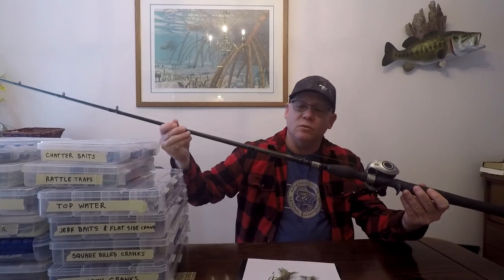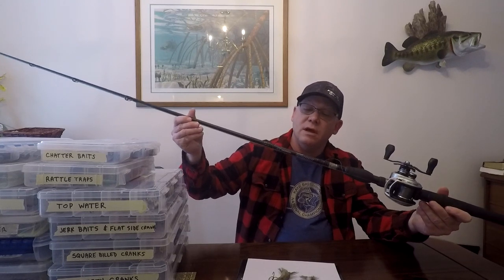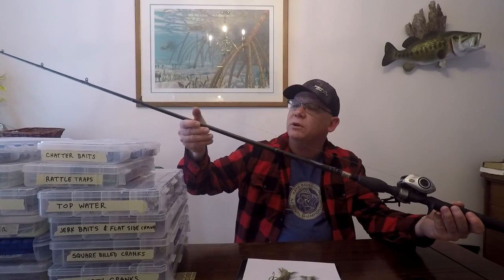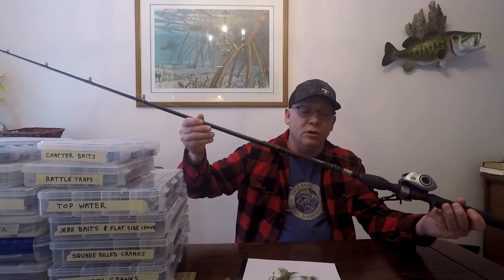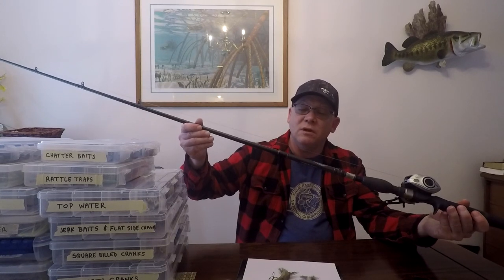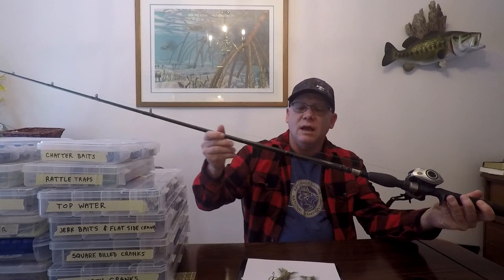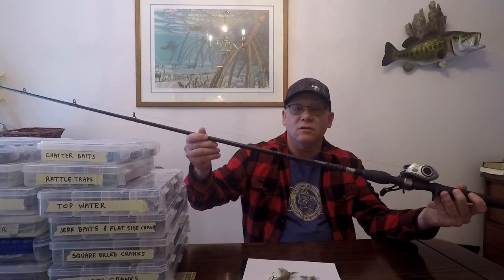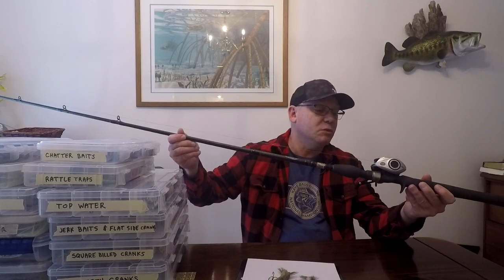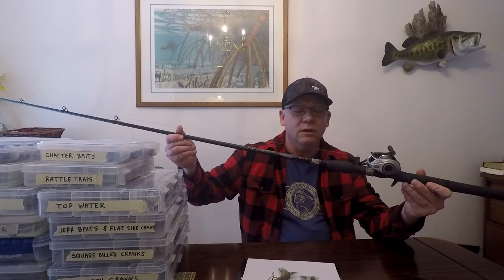My swim bait setup for the Bull Shad is a Dobbins Champion XP — this one's the 795 Swimbait Mega Topwater, and it can throw one to five ounce lures. It's rated as a medium heavy with a fast action. I like to use 20-pound monofilament on here. It's been a great rod for throwing that 6-inch — it's got a nice fast action tip but it's a medium heavy, and with the monofilament you get just enough bend and give that the fish can grab it, pull it down, and you can set the hook. I've also got a BB1 with a 7-to-1 ratio reel on here, and that's worked out really well.